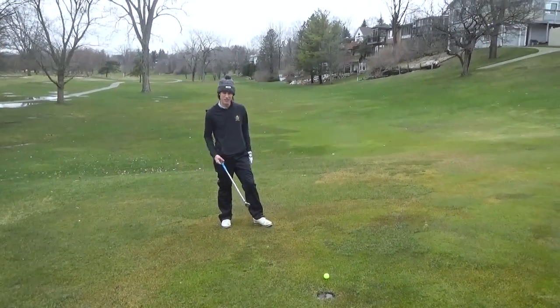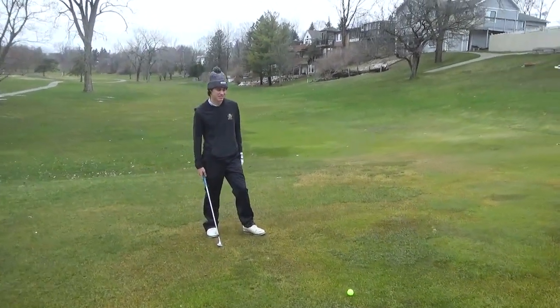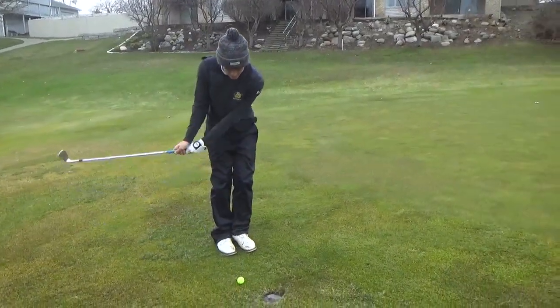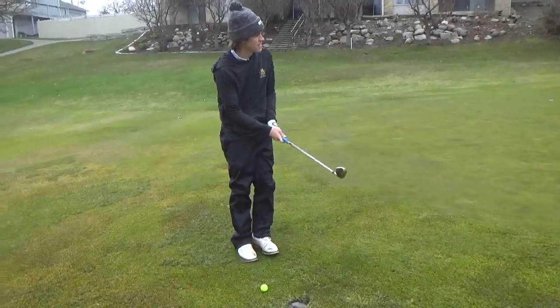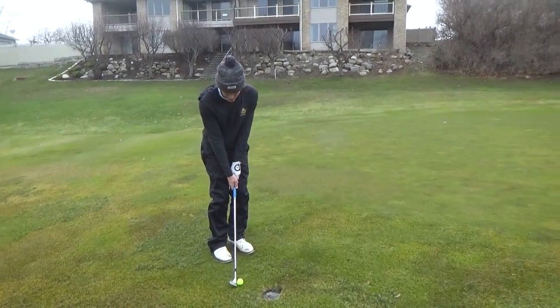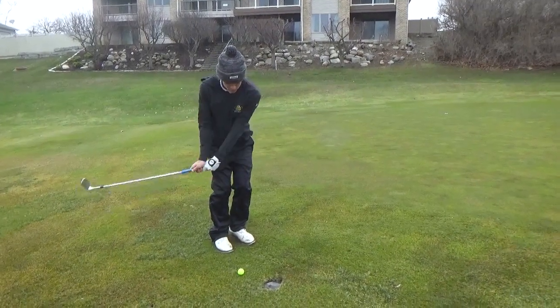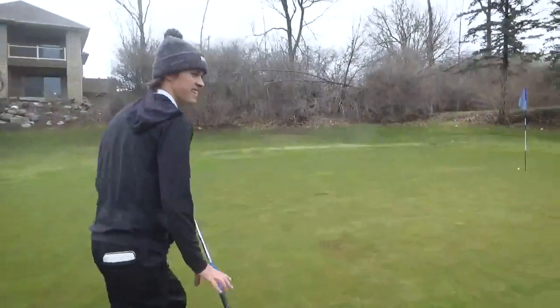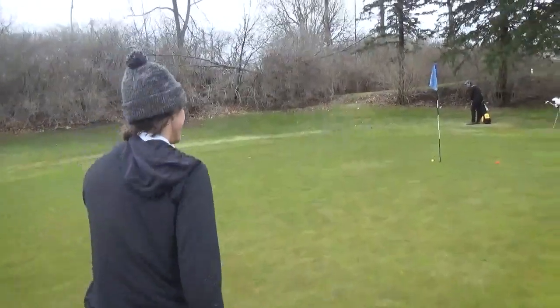Ashton's kind of struggling on this hole, so all I've got to do is knock it close. Hopefully I can do that — just a nice little pitch shot, lots of green to work with. Oh my gosh, almost made it! Oh my gosh, that's pretty good. That would have been so crazy. That's good.